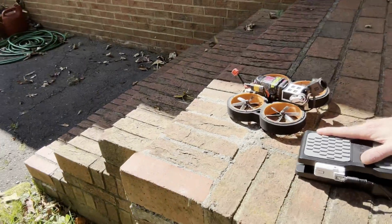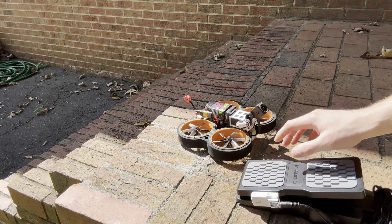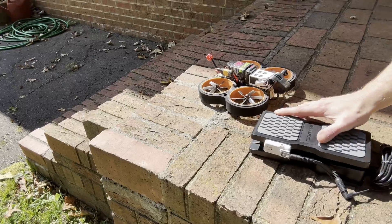Doing some long overdue testing today. This is a foot pedal that is controlling the tilt gimbal, and I'm using the head tracker mounted to the foot pedal to do this. Just trying it out to see the viability of this as an alternative to head tracking for those who don't like the idea of head tracking.